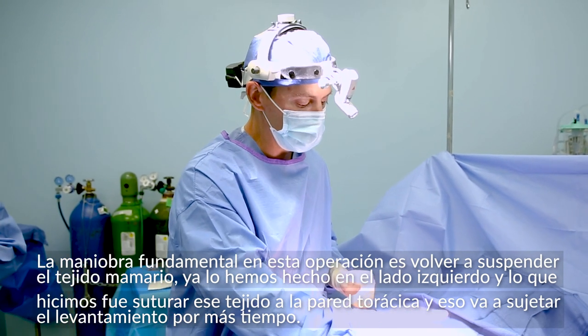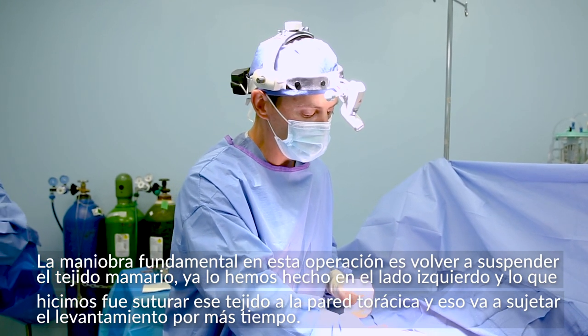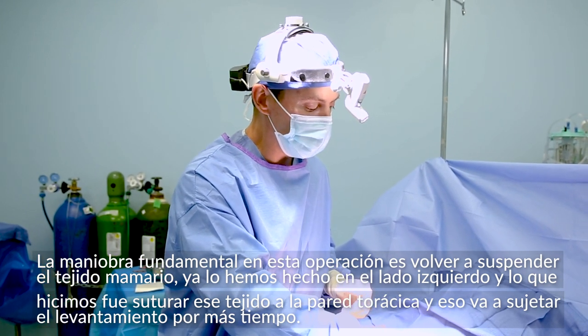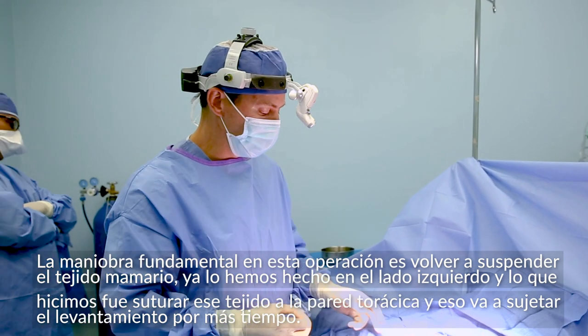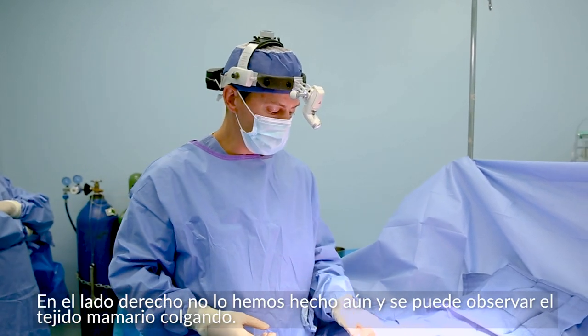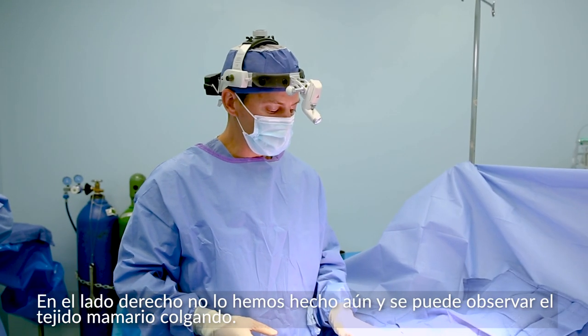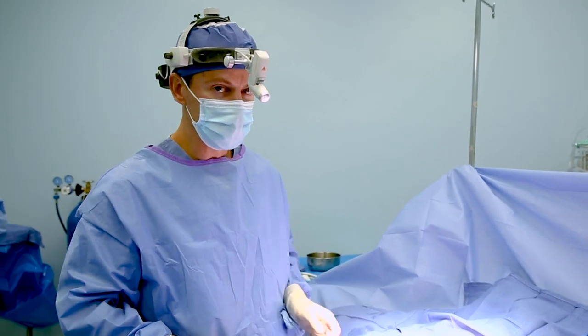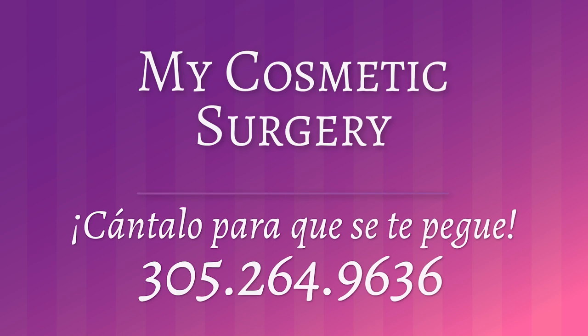I've done that on the left side of the patient. Notice how the parenchyma — the breast tissue itself — is suspended by itself; it's sutured up into the chest wall, and that's going to hold the lift for a longer time period. Whereas on the right side, you can see that all this breast tissue is just hanging down. This needs to be re-suspended, and we're going to do that momentarily.